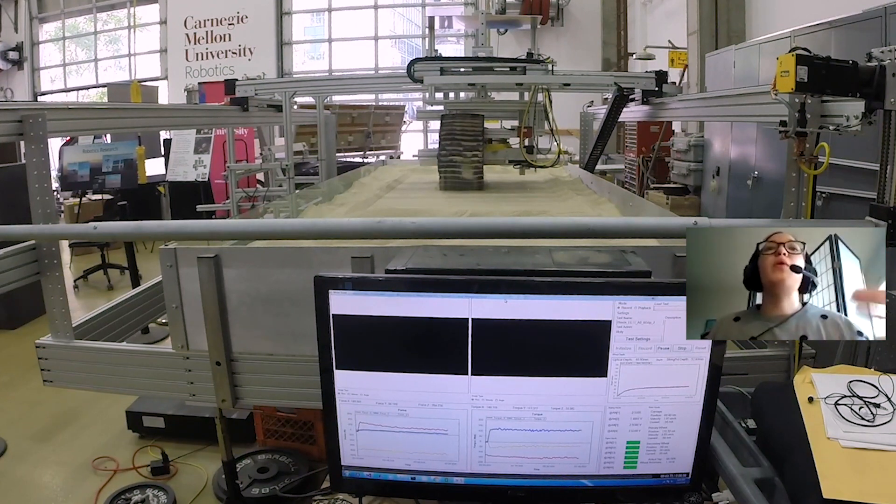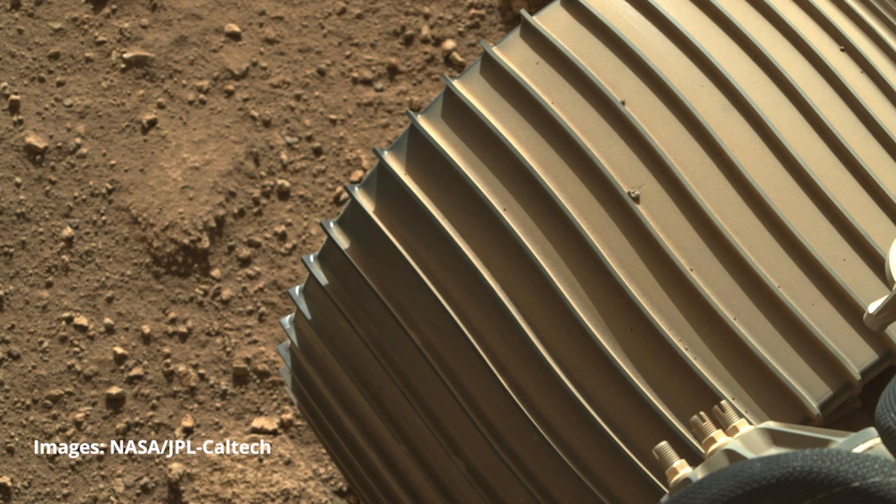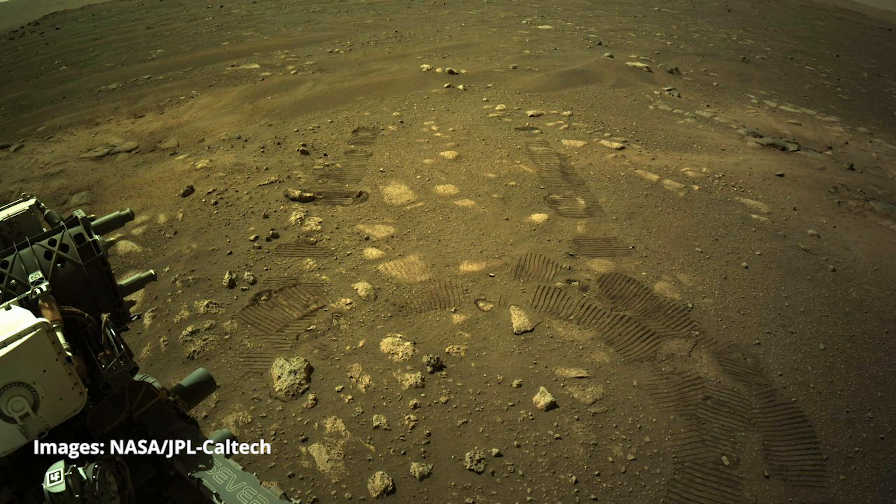We want to see what the maximum load this thing can carry is under these different conditions. In general, what we're looking for most is sinkage — we don't want a wheel that gets stuck in soft sand. We want a wheel that's going to be able to carry the load of a rover.